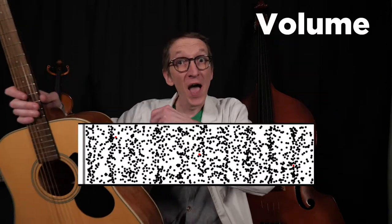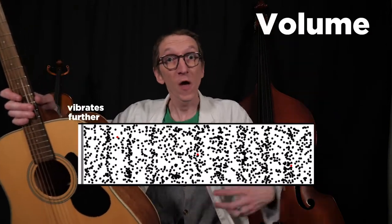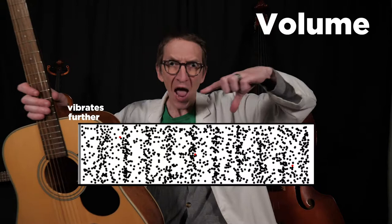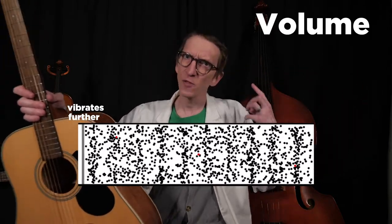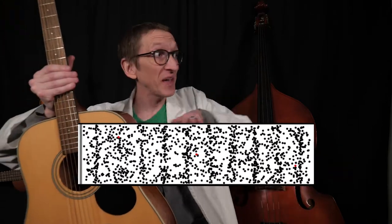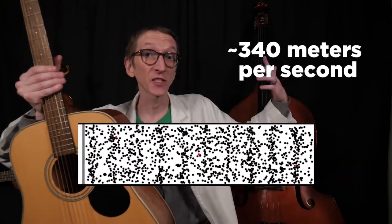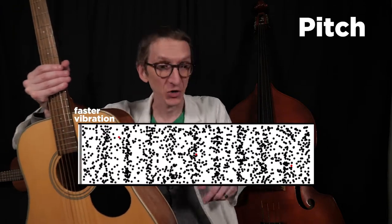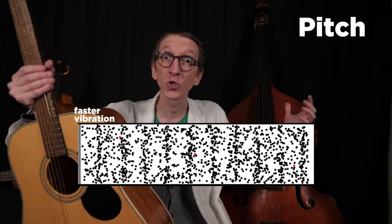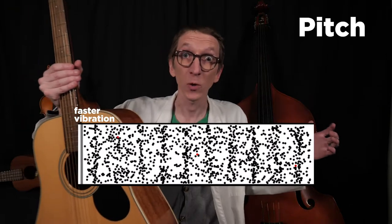If this grey line moves further back and forth, the pressure intensifies, and then these squishes and pulls are squishier and pullier — we hear this as an increase in volume. Now the waves always move through space at the same speed, the speed of sound. So if this little grey line vibrates faster, then all the pushes and pulls will be closer together, making a higher pitch sound.